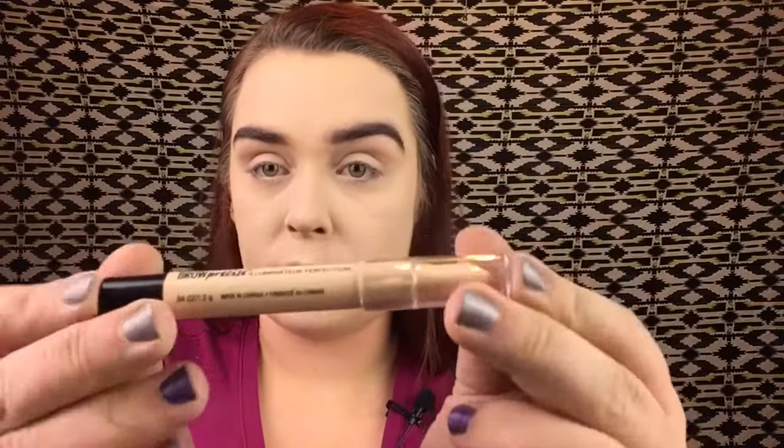Next up is the Brow Precise by Maybelline, another Maybelline product. I do enjoy this — it's very creamy. You could just use your concealer for this step, but I wanted to try it. I'm using this flat brush I got off Wish for about a dollar, which I consider affordable. I like their brushes for cheap finds.